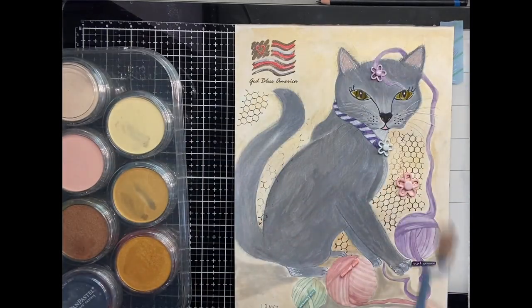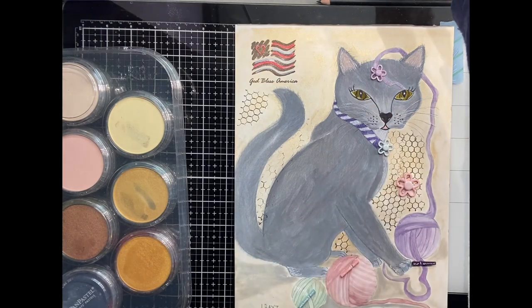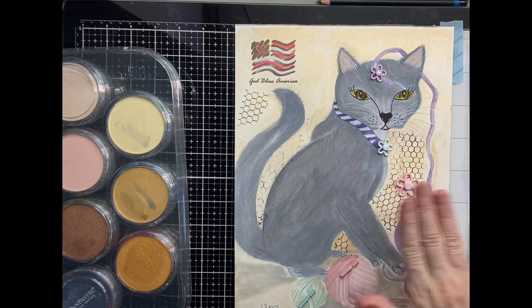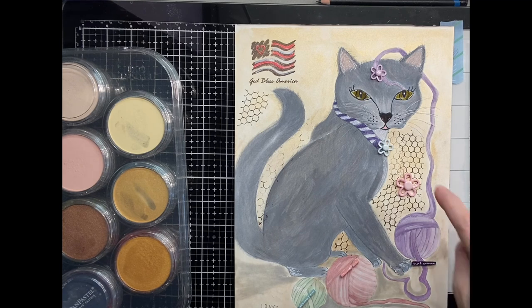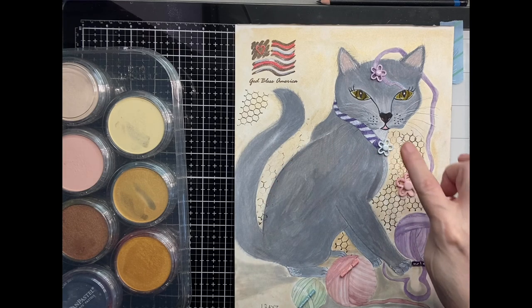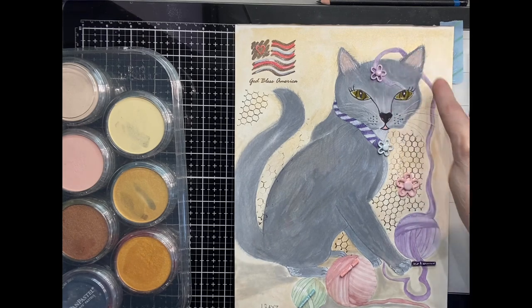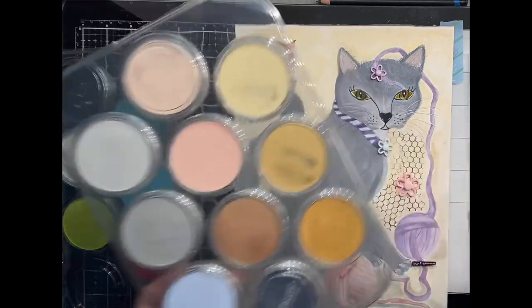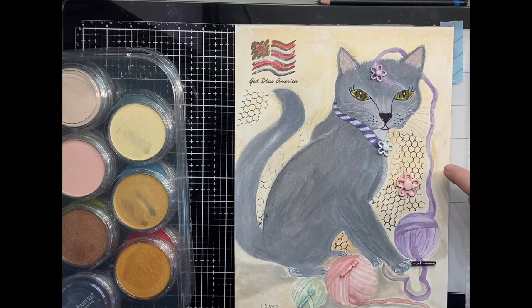I used this applicator to put it down, and surprisingly this is 140-pound watercolor paper — Fabriano. The pastel took — I wasn't sure, I was experimenting to see if it would stay down or just push around, but it stayed. Then I took a stencil and did the wire in the back and hung a little flower from it. I gave her a little collar, and this is just on the end of that yarn ball, and these are the stoppers for the yarn balls. I used this gold here, which is pearlescent. I put it on the background — I didn't make it too dark.